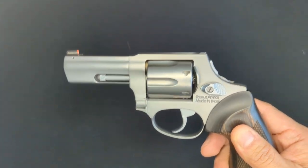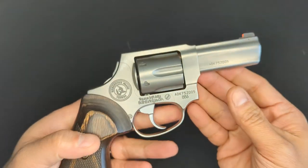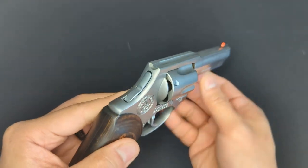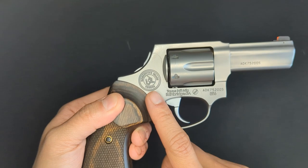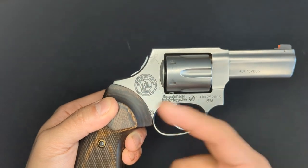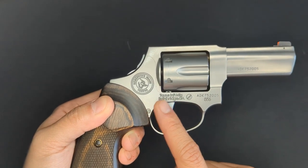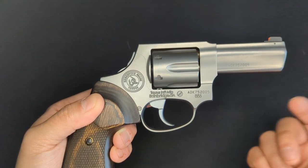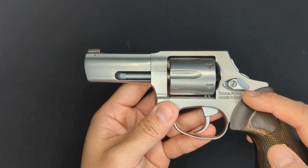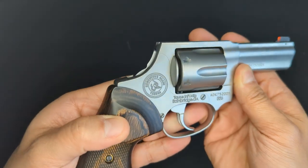Looking around the gun, there are no uneven spots or spots with noticeable finishing marks or anything like that, so I think they did a really awesome job with the finishing on this. The frame is marked with the Taurus Executive Grade logo on the right side, and it's actually engraved into the frame instead of just lasered on there. Also engraved are Taurus International Manufacturing, Bainbridge, Georgia, and the model number, as well as Taurus Armas made in Brazil on the left side. The engraving is clean, it's uniform, and it's just really well done.